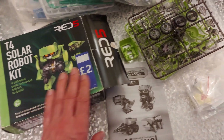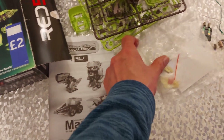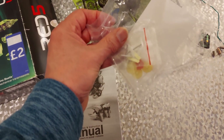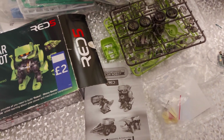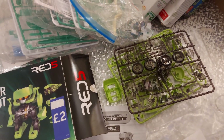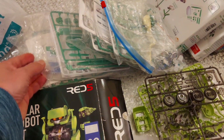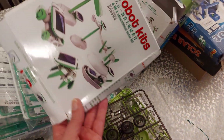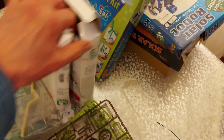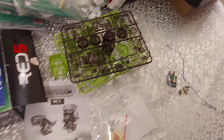But when I opened it, the plastic bits were there, the gears were there, but the solar panel and the electric motor were missing. I expect I've got some and we might be able to make it anyway. I've got five or six of these motors in various packages and a few other bits and pieces.